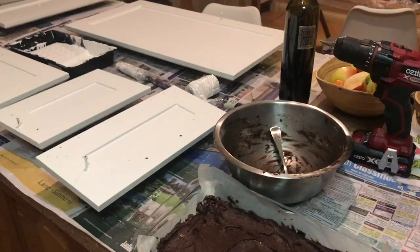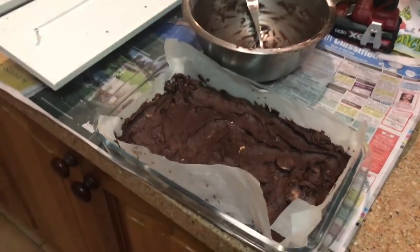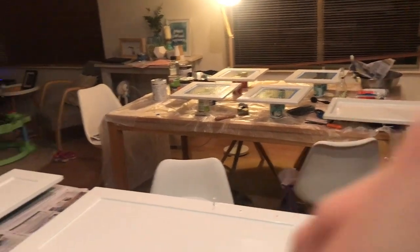All right people, this is me baking brownies while doing the last coat on the kitchen topics — multitasking at its finest! Let's see how they turn out.